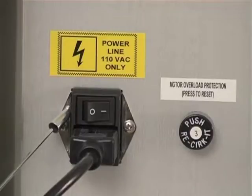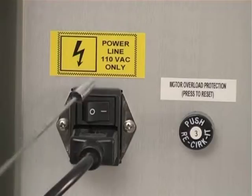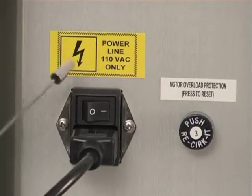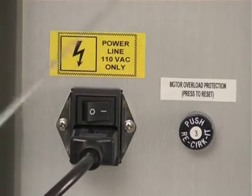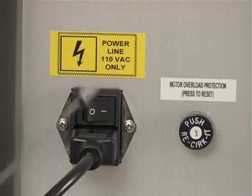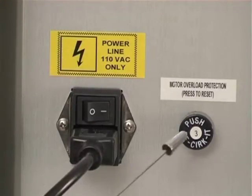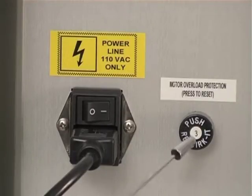This is the power connection — the cord is connected here. This is the on-off switch, and this particular machine works on 110 volt AC; it can also be connected to 220 volts AC. You should be careful when plugging the cord in so that you do not get an electrical shock. This one here is the overload protection fuse — if it blows, you just press this button to reset it.